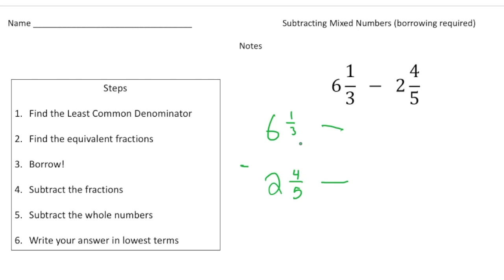Our least common multiple of three and five is fifteen, so that's going to be our denominator. I need to rename these: one-third becomes five-fifteenths and four-fifths becomes twelve-fifteenths. The way I did that is I multiplied three times five to get fifteen, so I multiply the one times five to get five-fifteenths, and then multiply by three to get twelve-fifteenths. But here's the problem — I can't take away twelve-fifteenths from five-fifteenths.